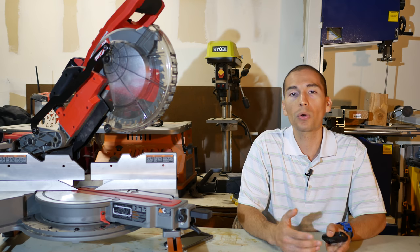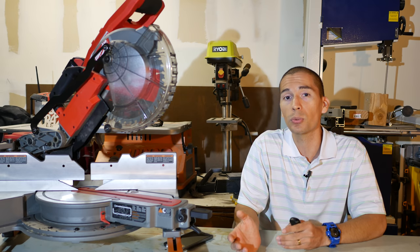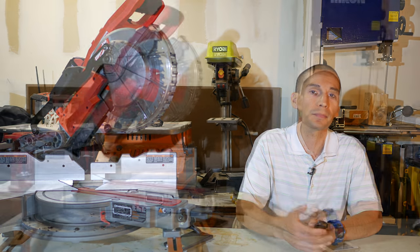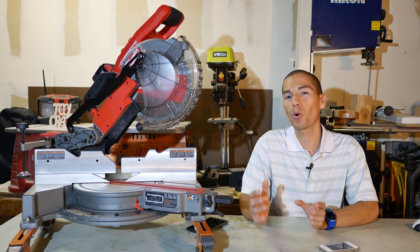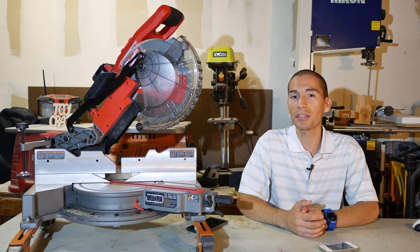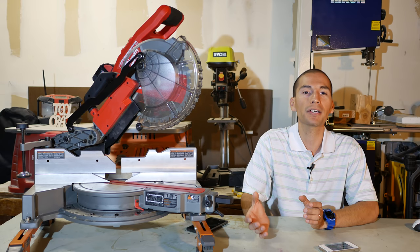Up until recently there wasn't anything cordless with the cut capacities of a full-size miter saw. If you wanted a full-size miter saw you'd have to get a corded 10- or 12-inch saw, or one of DeWalt's new FlexVolt 120-volt cordless miter saws — which offer full-size 12-inch blades but require purchasing new FlexVolt batteries regardless of your current platform. What's sweet about this new Milwaukee M18 Fuel 10-inch miter saw is that you're getting more than what's available for 18 volts without switching to a new battery platform — no new batteries, no new charger.